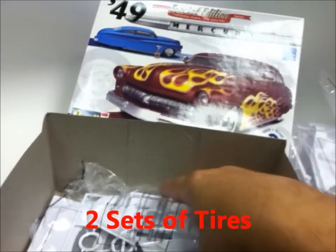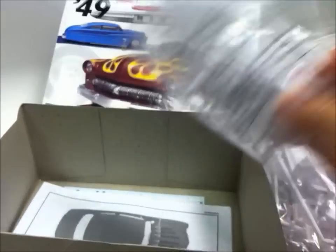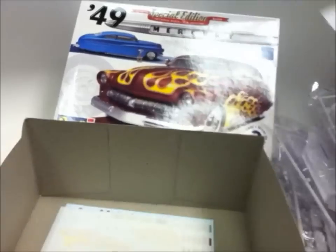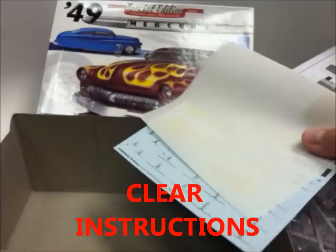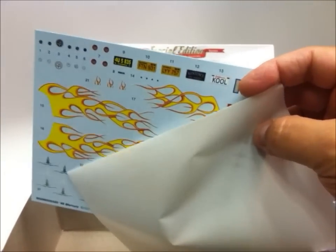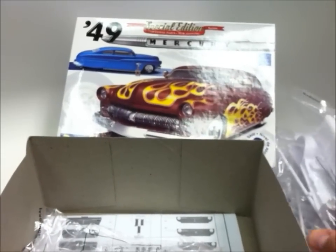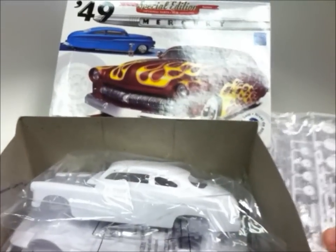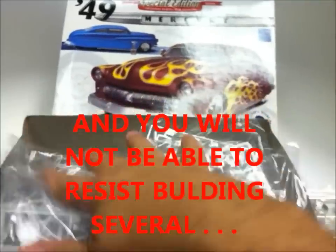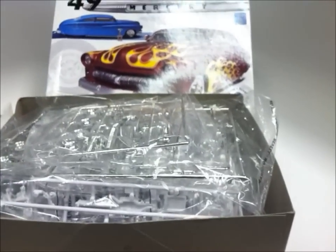It comes with two hood variations: a smooth and a louvered — just outstanding. As I said before, I've built many, many so far and I'm not giving up. I keep buying them and putting them on the shelves, and every once in a while I get an idea. Hey, what better model than the '49 Merc? If you don't have it, I would urge you to look into it. It's a great kit and a fun kit to build. Don't let the level three scare you off — it's a lot easier than that.